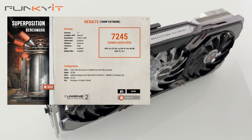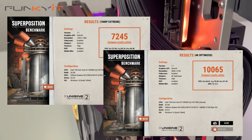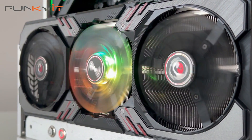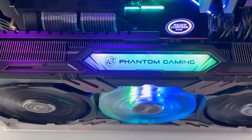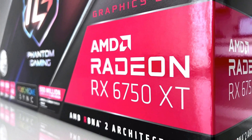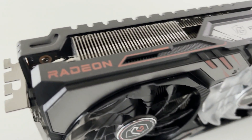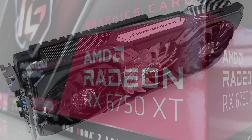Finally, for Unigine Superposition 1080p Extreme and Optimized 4K, we got scores of 7,245 and 10,065 respectively. If ASRock manages to keep the price of their Radeon RX 6750 XT Phantom Gaming close to MSRP, this card is definitely worth considering for 1440p gaming. It offers slightly improved performance over the original RX 6700 XT thanks to the overclocked GPU and faster GDDR6 RAM running at 18 Gbps.